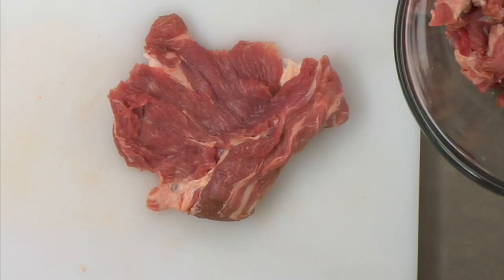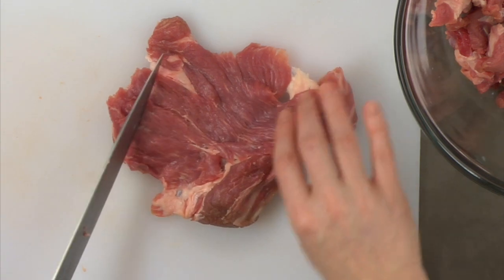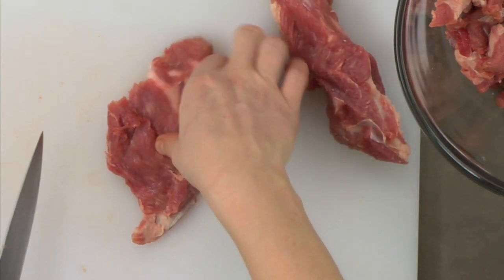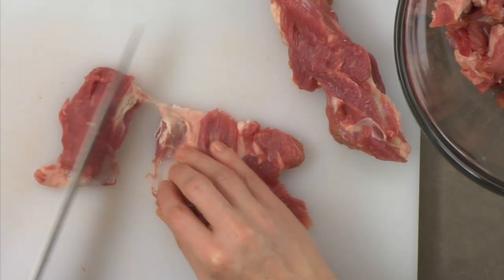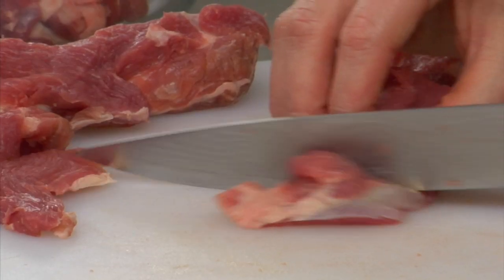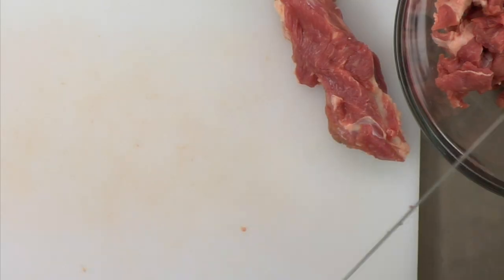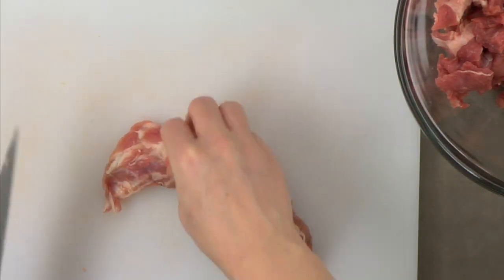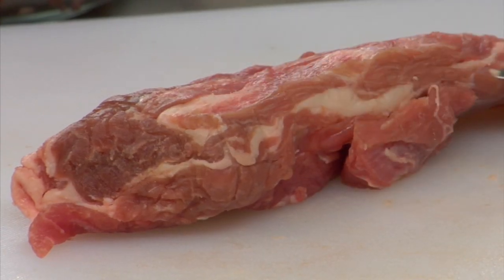To dice the lamb, first lay it out looking for the natural seams. Dice the lamb into approximately one and a half to two inch pieces, removing excess fat as you go. Also make sure to cut the meat across the grain.